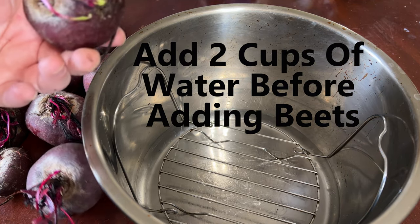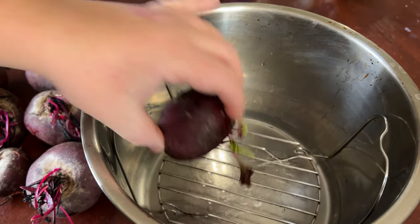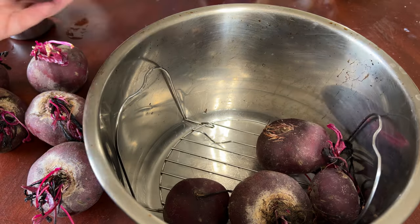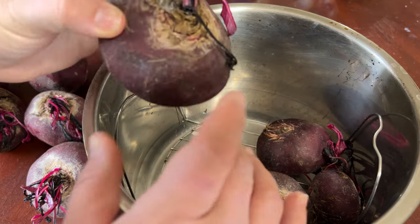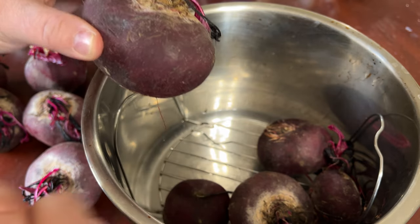The next thing we want to do is just put in our beets. You can wash them, you can destem them — I usually do it after they're done cooking. You can use any size you want, from large to small. This one here is a bit big so I'm just going to go ahead and cut it in half.